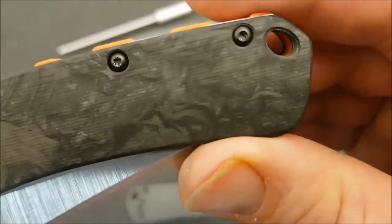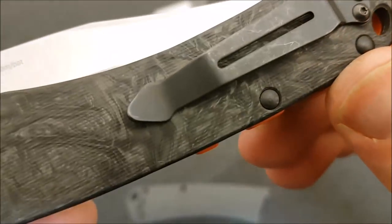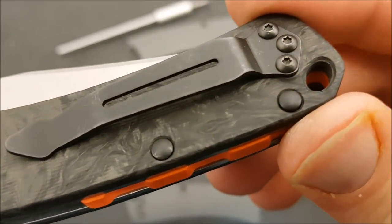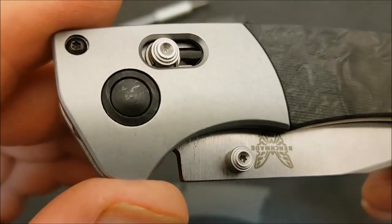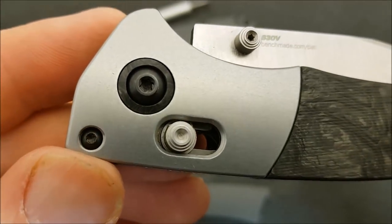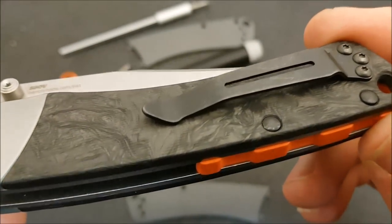Let you get a chance to just look over the pattern in that carbon fiber. It is really, really nice — beautiful carbon fiber. Now it's obviously a lot less noticeable on the pivot collar; you can see just a little bit of a pattern going on in there. Because it's such a small amount you're not going to get the same effect as you get down here on the scales.